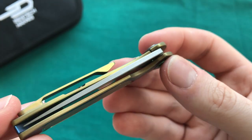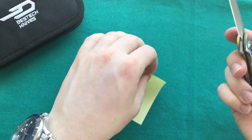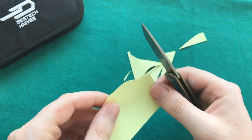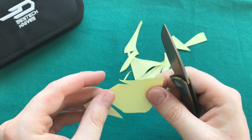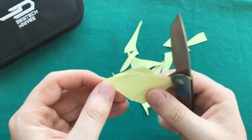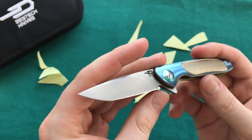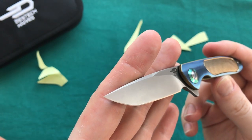Now let's take a look at sharpness. I've had it for a couple of months, used it for light tasks as a secondary carry blade. It came extremely sharp from Bestech and it's still a very functional and sharp knife. It certainly performs well despite its smaller form factor — the S35VN blade steel is a great choice, especially at this price point. You don't often see premium blade steel used in knives of this size.